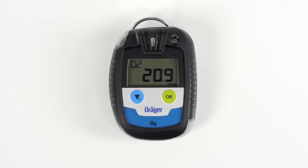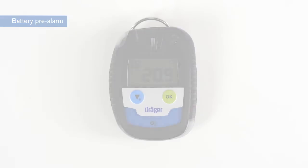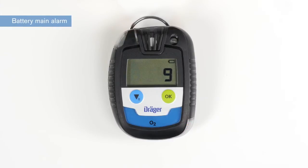When the battery level falls below 5%, a battery pre-alarm is set off and the battery icon begins to flash intermittently. You can acknowledge the alarm with the OK button. The battery main alarm activates a visual, acoustic, and vibrating alarm, indicating that there is little to no battery capacity left. A 10-second countdown is displayed, after which the device shuts down automatically.